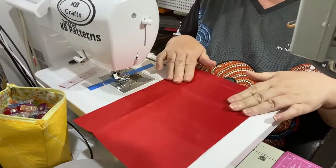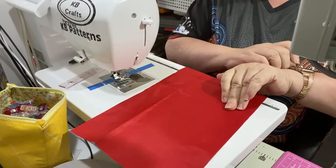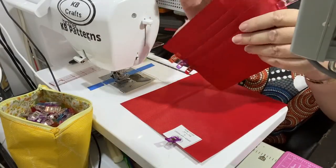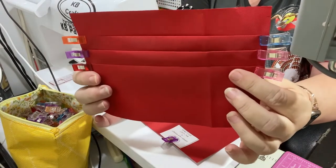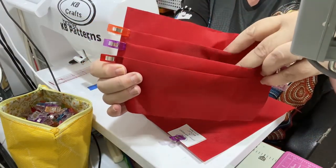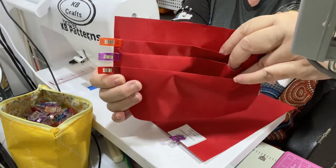Then the next one is wrong sides together again. You alternate wrong side, right side, wrong side, right side until you've finished folding your card slots. Do that and come back. Once you've done your card slots, put clips on each side to hold those pleats together. You should have one, two, three card slots.